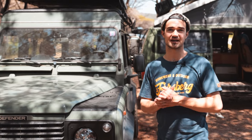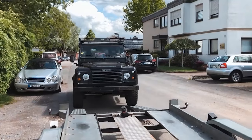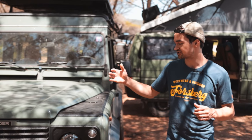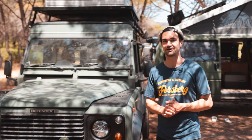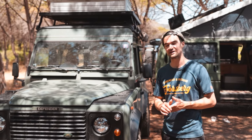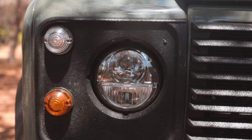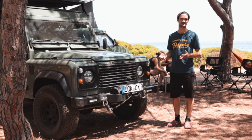Erstmal zum Basisfahrzeug an sich: Ich habe den Defender vor eineinhalb Jahren gekauft, habe ihn von Grund auf restauriert. Der war am Anfang schwarz, ist ein kurzer Defender 90 von Baujahr 1999. Ich habe ihn komplett restauriert, neu lackiert, viele Anbauteile erneuert und er hat eine komplett neue Bereifung bekommen. Die optisch größte Veränderung an der Front sind die neuen LED-Scheinwerfer von Nolten. Die machen nicht nur richtig gutes Licht, sondern verändern auch die gesamte Optik vom Fahrzeug.